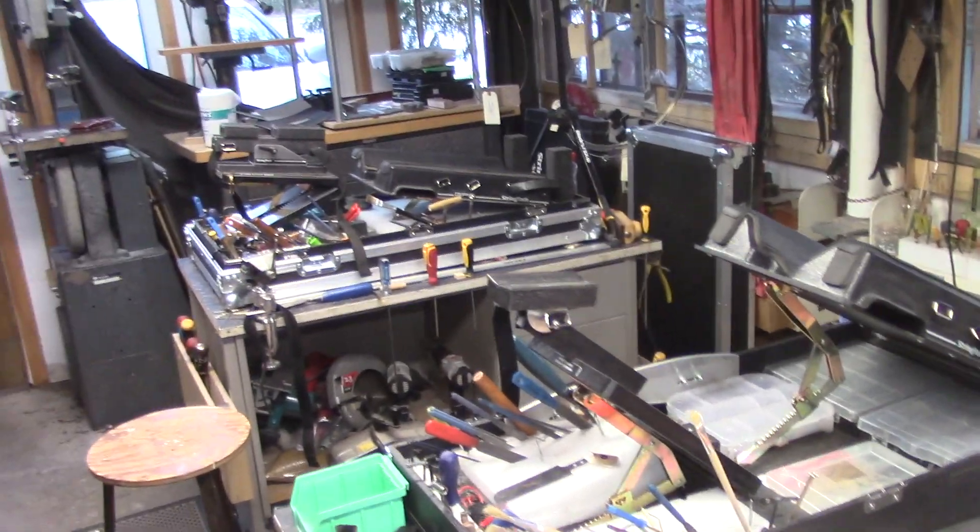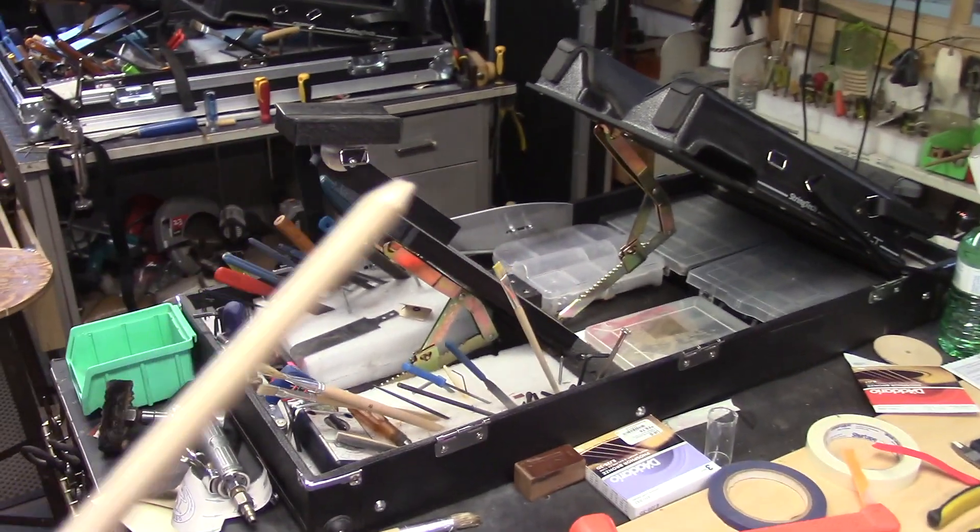I've had a bunch of people asking different questions about the two different models of TechDeck. So in the foreground here we have the XLT.